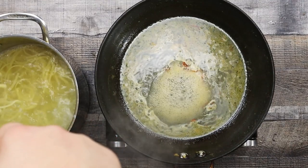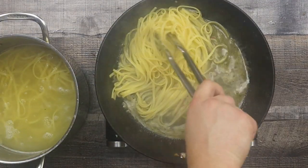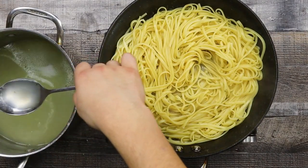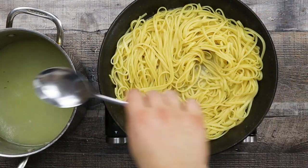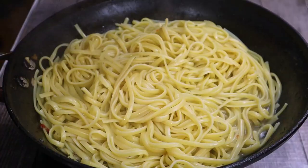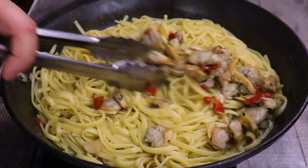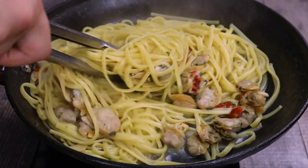Add the pasta into the pan with the clam juice. Add a couple of spoons of pasta water. Then add the clams and let everything sauté for about 2 minutes on medium heat. Make sure to stir constantly so that the pasta incorporates with the clam juice.